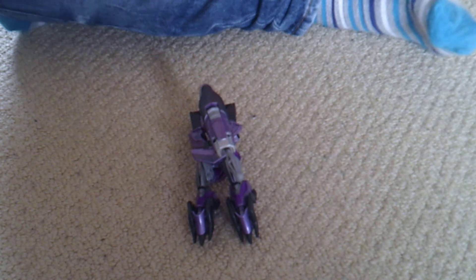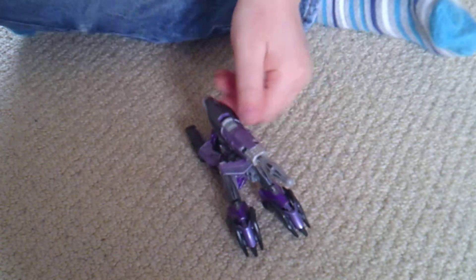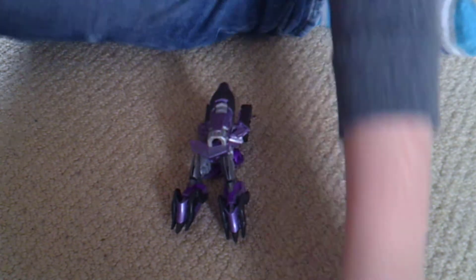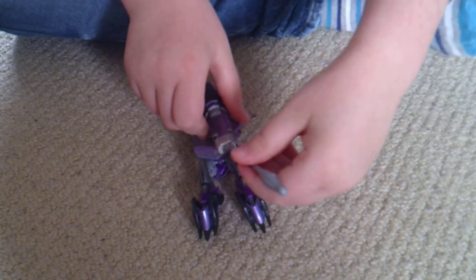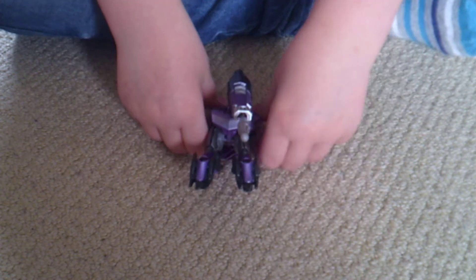This is a video review of the Transformers Prime Shockwave — Cybertronian, Decepticon. It shoots out a missile and it's got treads.